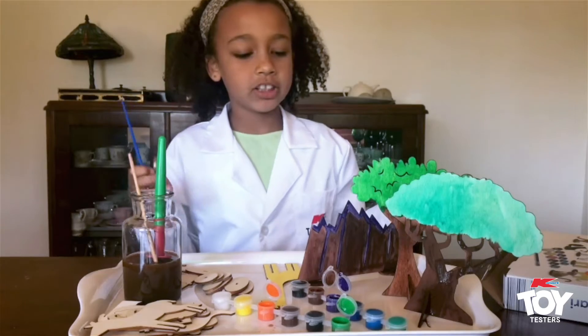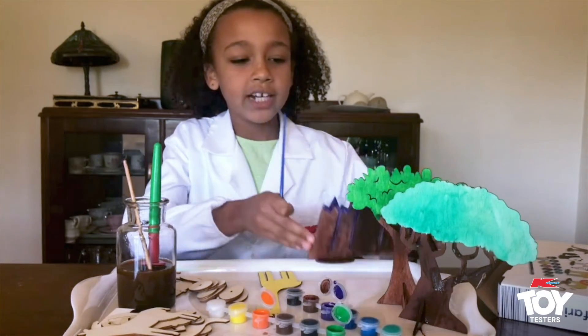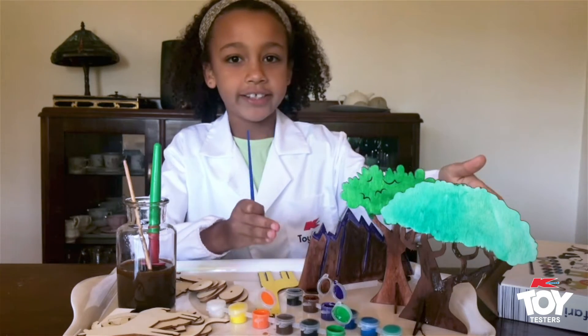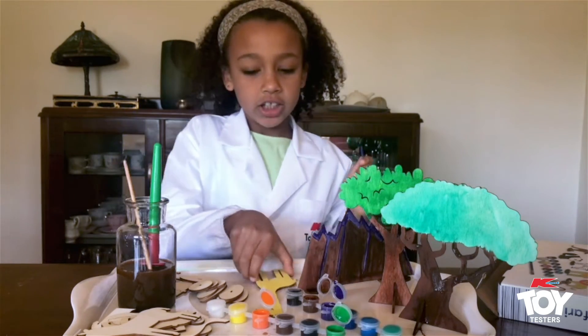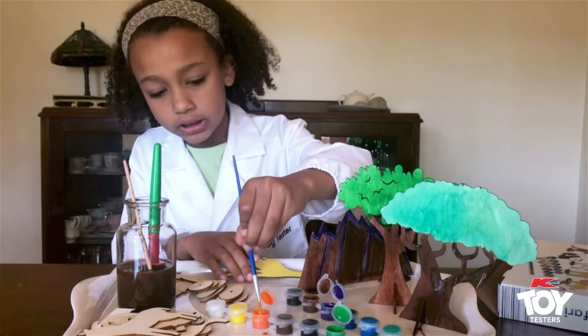I've actually made some of the stuff with the help of my sister since she loves painting. So we've got a mountain and two of the trees. Here's a giraffe — it's full of yellow, so now I'm going to add some orange spots.